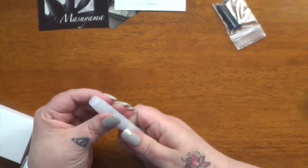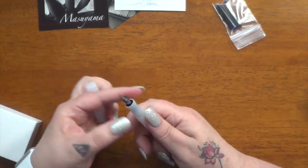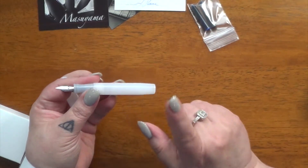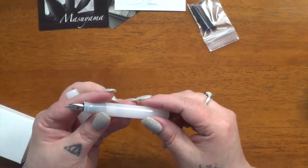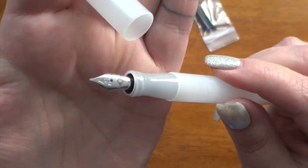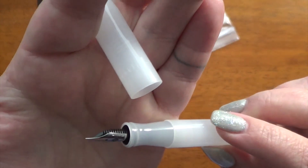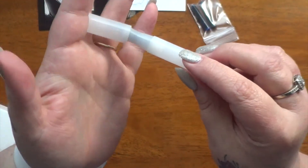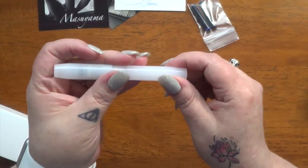You can use a converter with this pen, you can use the cartridge with it, or you can make it an eyedropper — which is what, fingers crossed, I'm going to try. And here is the nib itself. I'm really super excited to try this out. So there it is — I love it, it's beautiful.